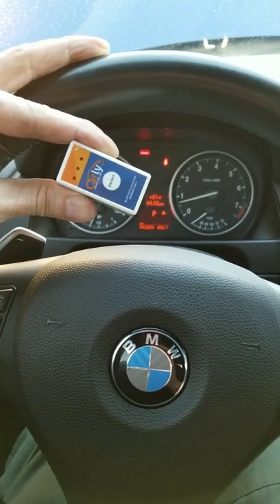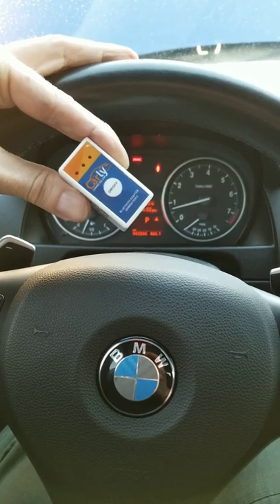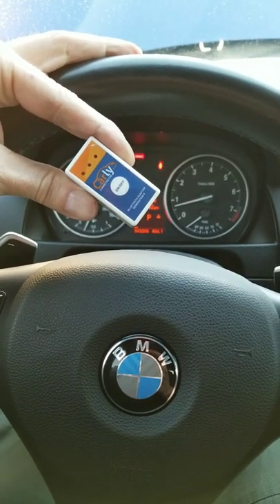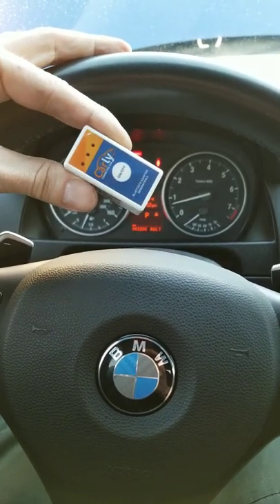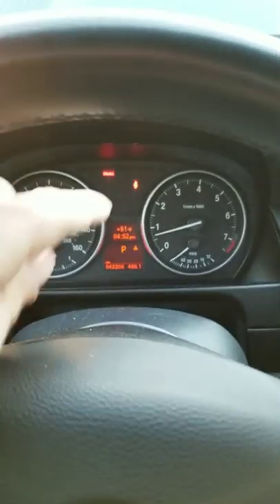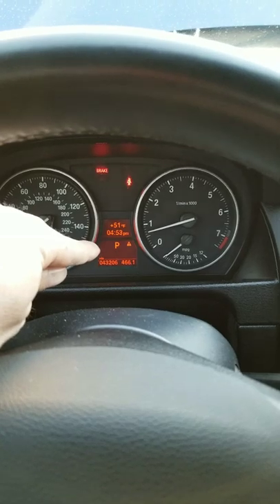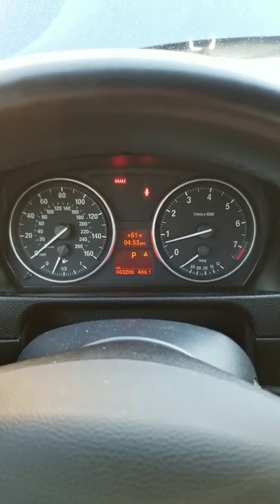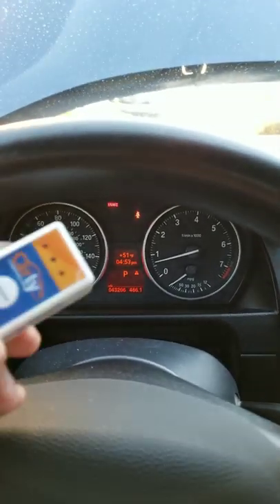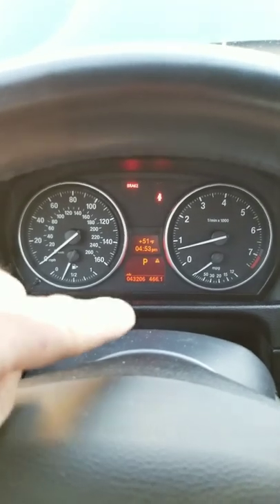I just want to shoot a quick video. We're going to be using the Carly adapter for BMW, which is a coding tool I use for both of my BMWs — to not only clear fault codes, but also to program the car to do things I really wanted to do. Right now I'm going to change the display to have a miles per hour digital readout, because right now there is no digital readout. This little tool plugs into your OBD port and allows you to code various different things.